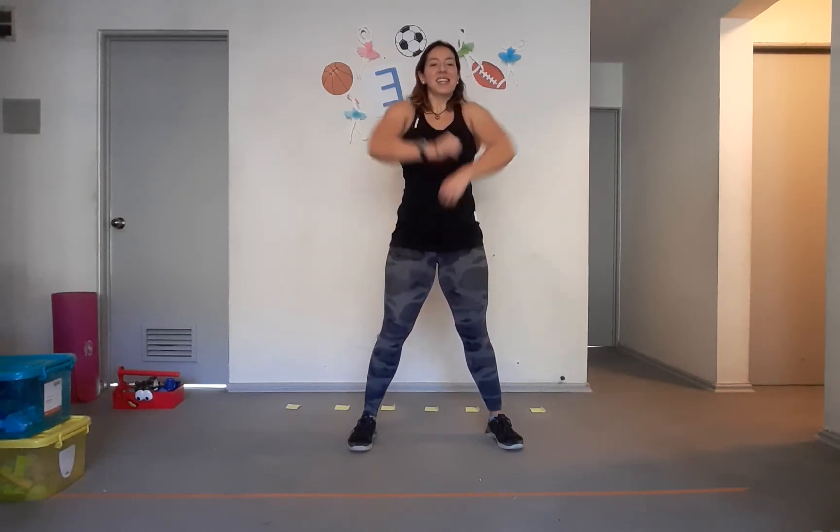Let's start by warming up. We're going to do 10 shoulder rolls back — one, two, three, four, five, six, seven, eight, nine, ten. To the front — one through ten. Good! And now up and down, 10 arm swings — one through ten. Good, shakey shakey!